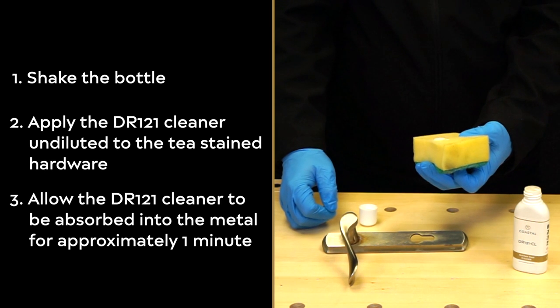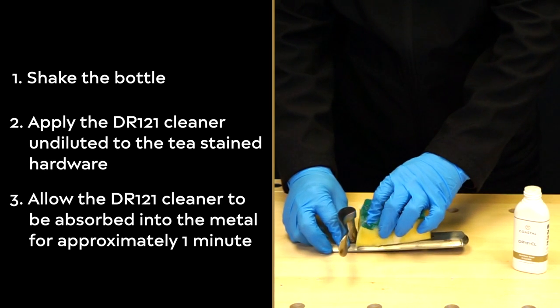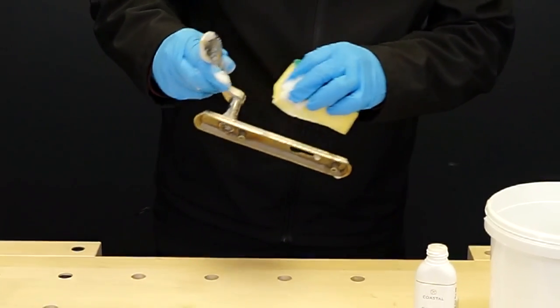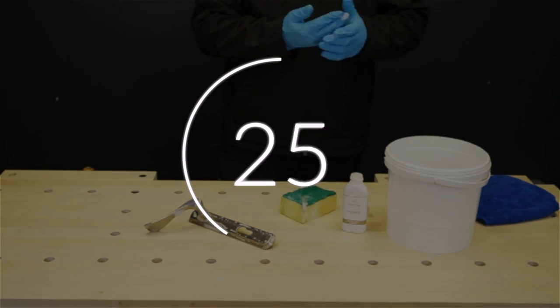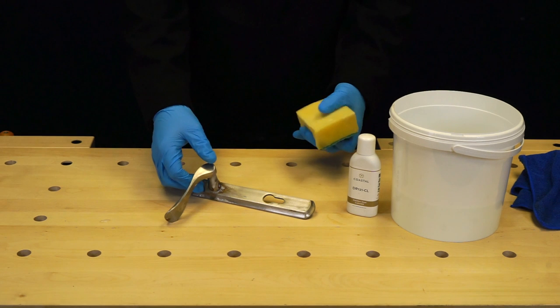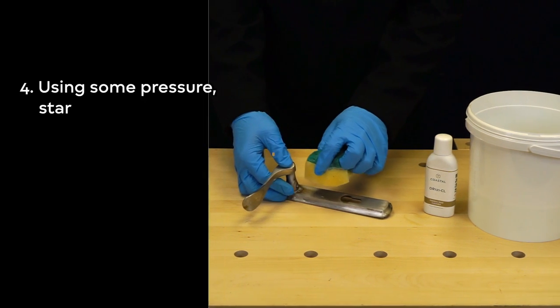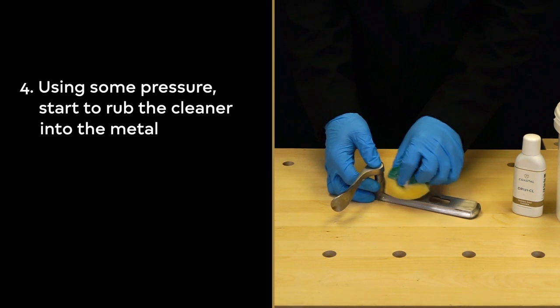Allow the DR121 cleaner to be absorbed into the metal for approximately one minute. After the DR121 cleaner has been absorbed, start applying some pressure and rub the cleaner into the metal using the cloth or sponge provided.